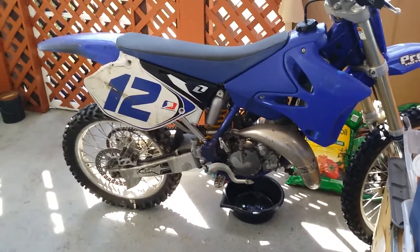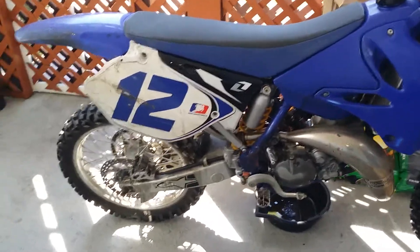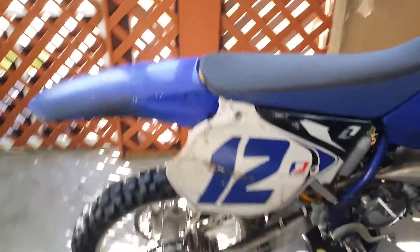On a 2004 YZ 125, I'm going to show you how to get to the float in your carburetor.